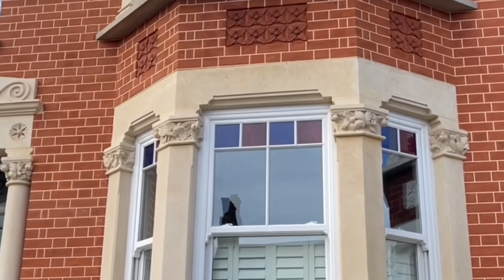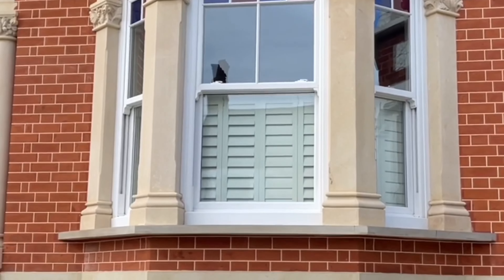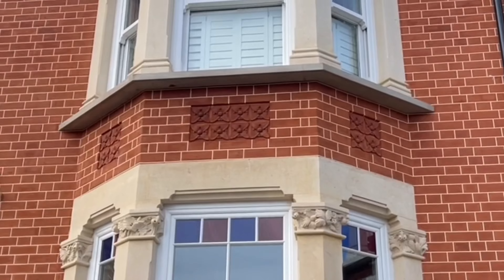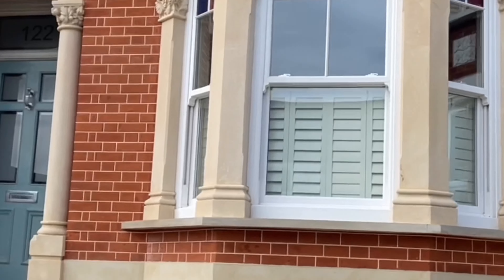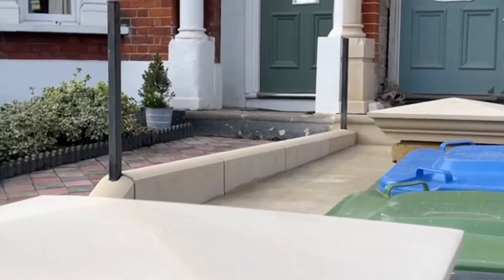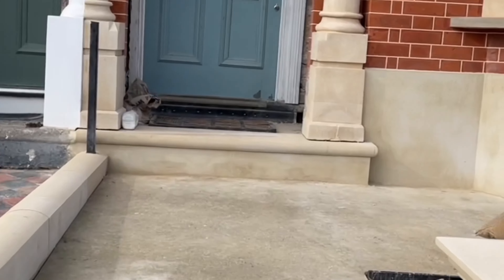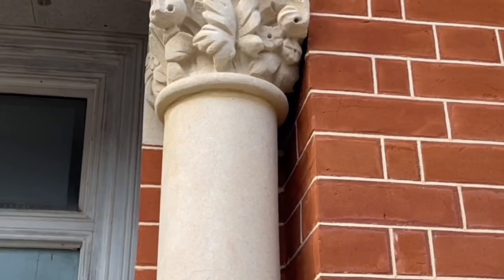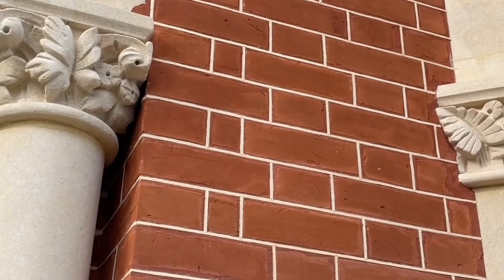We also restored everything and took it all back to natural stone on this project — got all the old paint off all of the stonework, honed in all of the natural stone. I'm going to show you the detail close-up of this. As you can see, look at the detail in all the stonework that we've done — looks absolutely beautiful, come out really, really well.